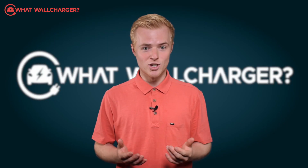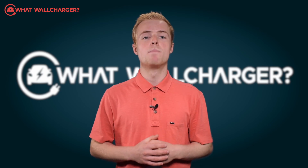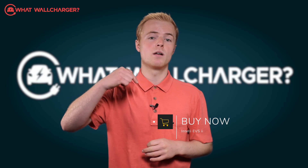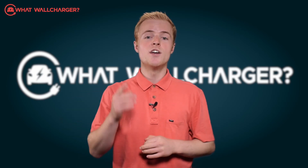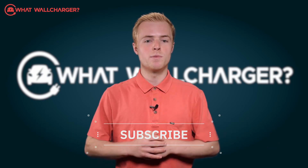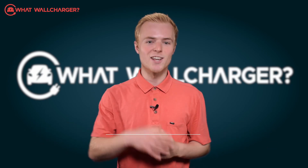If you're interested in buying the Intelli EV EVS2, click on the buy now button below and it will take you through the whole buying process. See you next time. Don't forget to subscribe to get notified of every video that appears on What's Wall Charger. Thank you for watching.